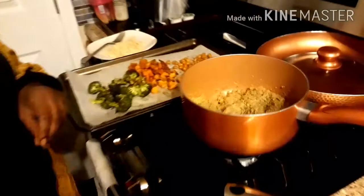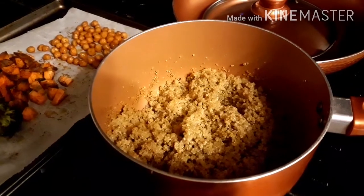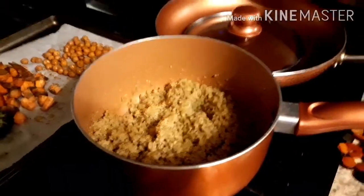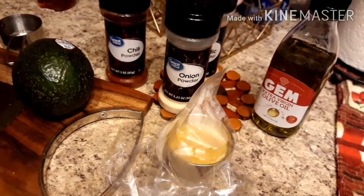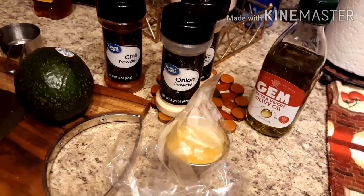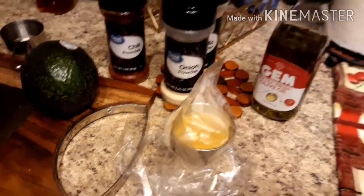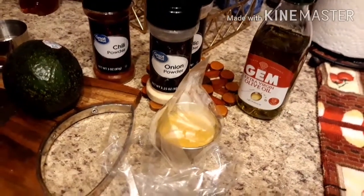Most importantly, don't forget the quinoa — we're using quinoa instead of rice for this bowl to give it a different flair. And we have this mango dressing I made in the blender: a few pieces of mango, a little honey, a little lime, a pinch of salt, some cumin, and a little chili powder for a kick. I added a drizzle of olive oil and a little water to thin it out into a dressing.